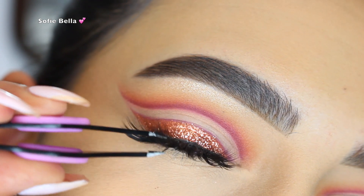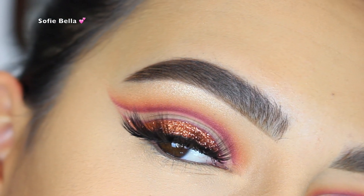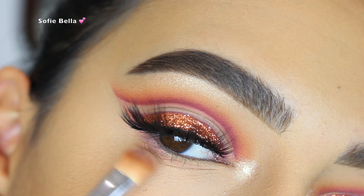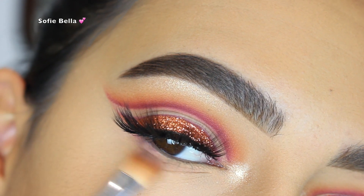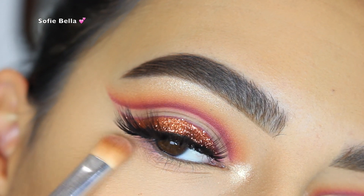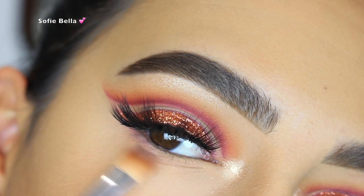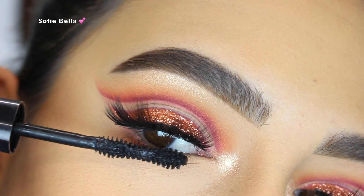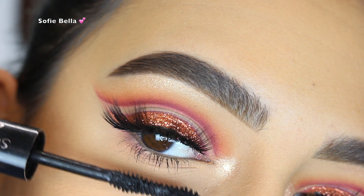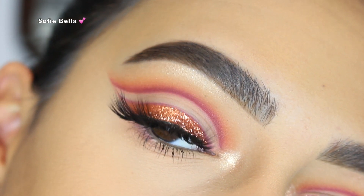I really love how this looks. Then for lashes I used my Sofie Bella Bali lashes — I'll leave a link to these lashes in the description box below. Then I went in with a little bit of the Campy eyeshadow mixed with Kai Kai on the lower lash line with the lightest hand possible, just a barely-there wash. Then I went in with some lower lash mascara, and this is the finished eye look — I really hope you guys enjoyed this tutorial.